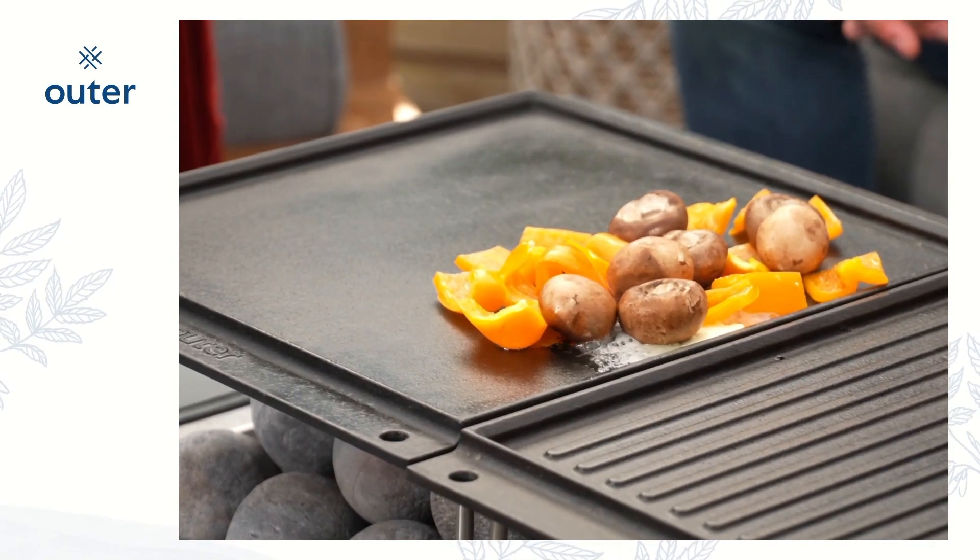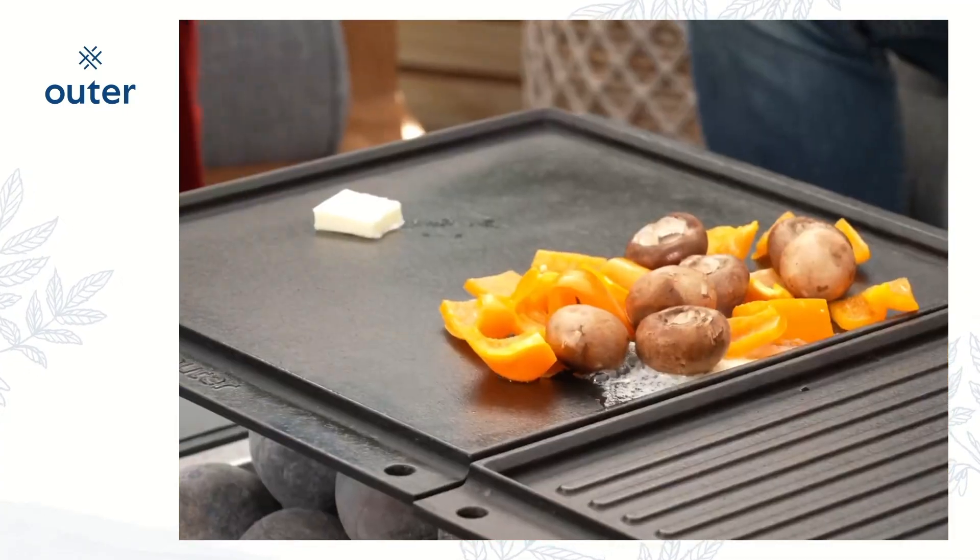And then what about some pancakes, you guys? I mean, I've got to say, if we can do pancakes on this thing, I feel like we can do kind of anything on this. Let's get a little bit more butter over there.